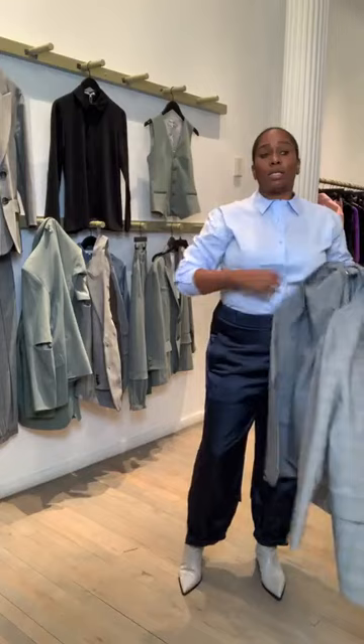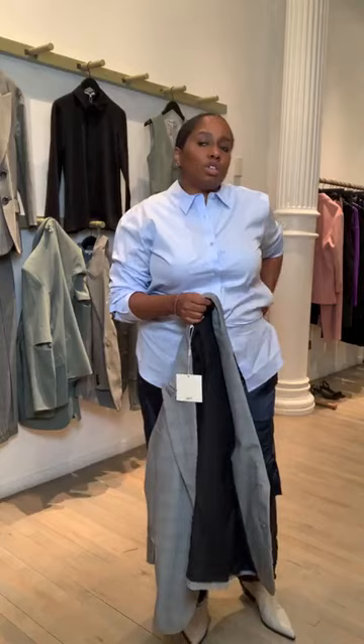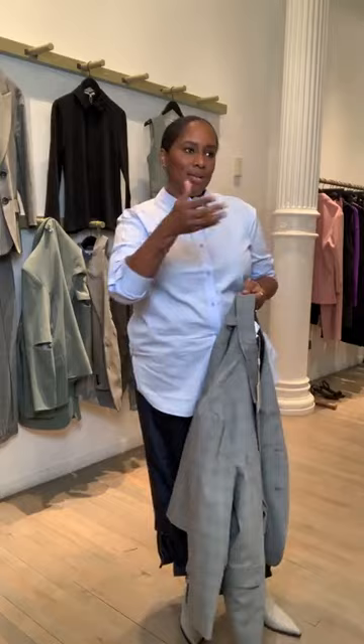Yes, these are the new blue satin joggers — not the Celia drape. If you didn't get the Celia drape, this is a great opportunity to get the satin in navy. This is also a hair lighter than the Celia, which was such a deep dark navy it almost looked black.